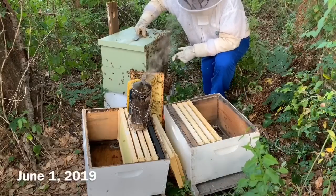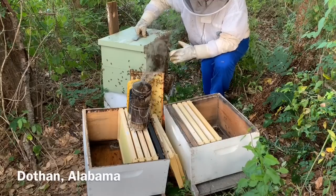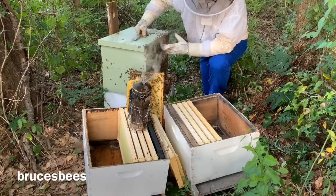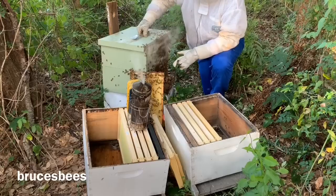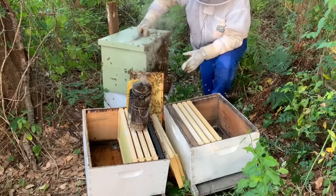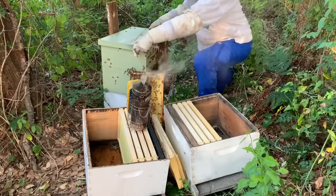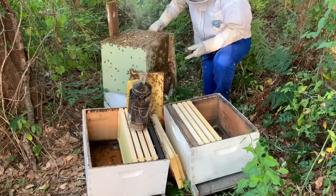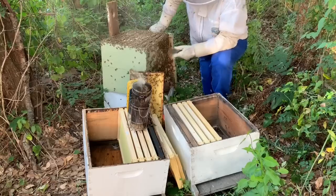I'm back now and I've got the bee jacket I prefer. What I've decided to do is split this into two 10-frame boxes. The four frames from this eight-frame swarm trap will go into each of these. We just started here. There are some bees collecting up on the tree — hopefully they'll be drawn down to these boxes as time goes on. It's going to be basically like a walkaway split. I'm going to make sure I have at least one frame with some eggs on it in each box.